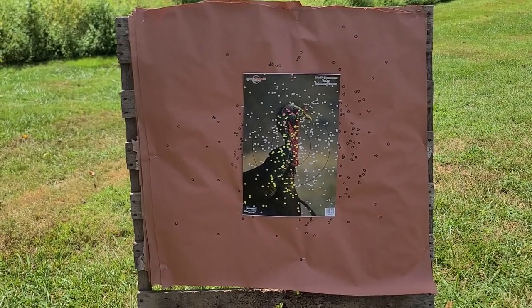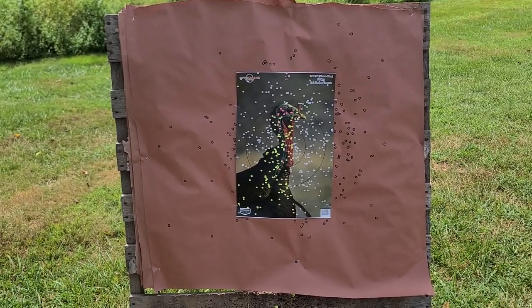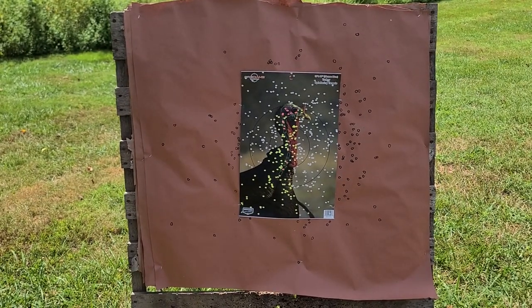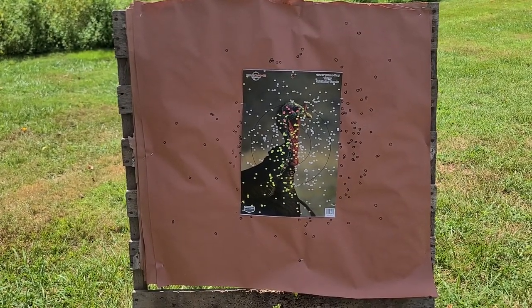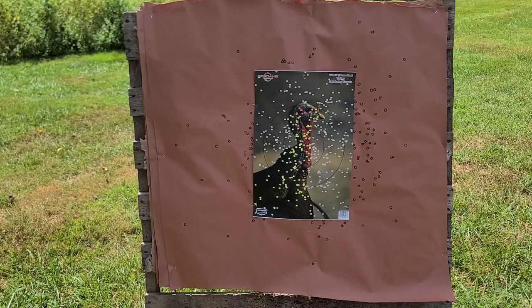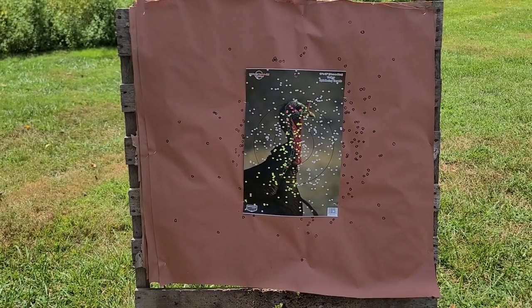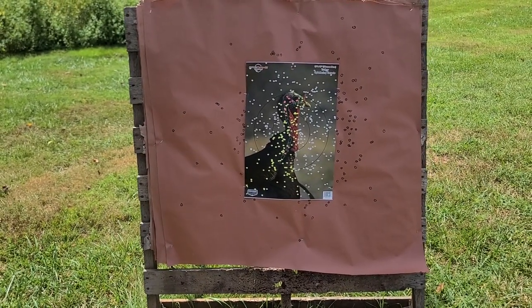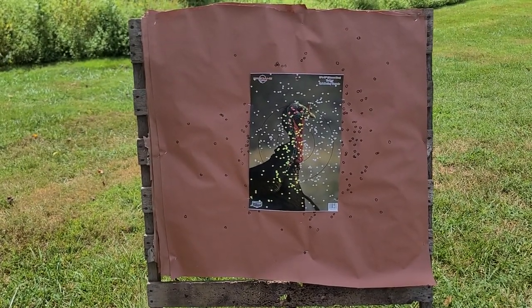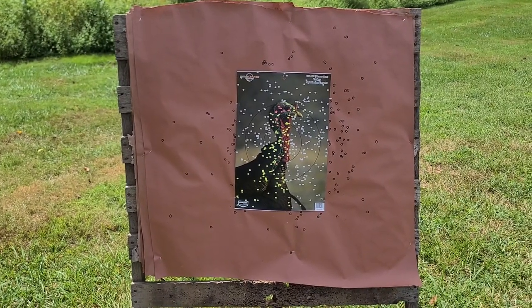We do see a couple of little flyers off the edges but that's not unusual for what we've seen out of these loads. That is nothing short of complete devastation — those Herder shells just shoot pretty much no matter what choke you put them through. There are definitely no complaints whatsoever for that combination. That'll absolutely demolish a bird out to 40 yards and probably even farther. I'm definitely impressed with what I've seen out of that Cabela's Black Max 660 choke — you just can't argue with that kind of result.